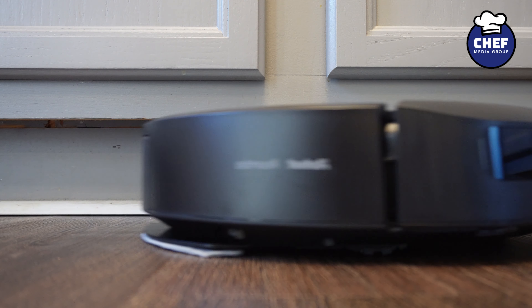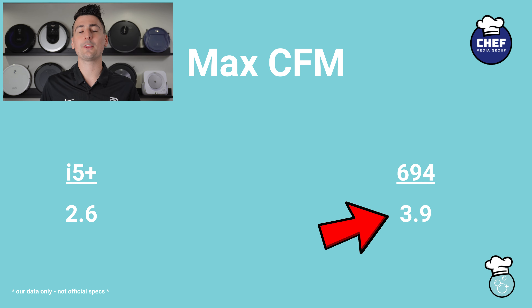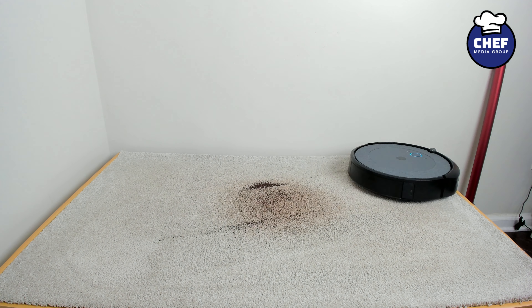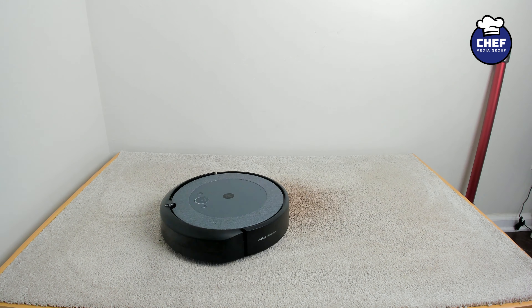Now let's take a closer look at their cleaning performance. The i5 Plus maxed out at 2.6 CFM while the 694 peaked at 3.9 — usually the higher the better. In our carpet deep-clean test, the i5 Plus scored 90 out of 100 while the 694 only scored 75. This shows that the i5 Plus is able to get more out of less with the far superior Aeroforce cleaning system.